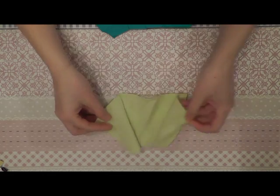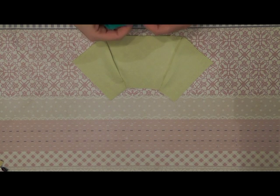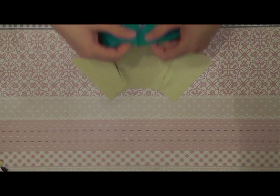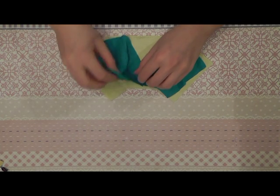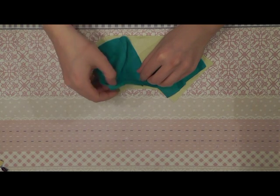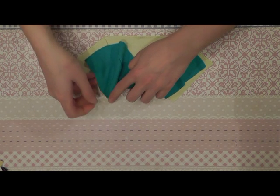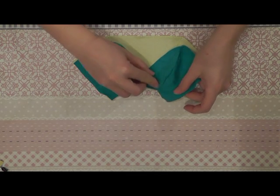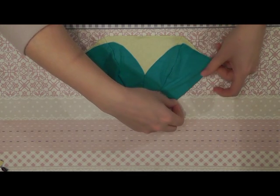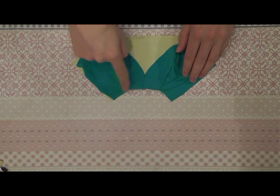Now you take the first layer of your skirt and you place it open like this. The front parts sewn together is aligned in the middle of your skirt, and the seam of the first layer and the seam of the second layer are aligned. Here in the back they are aligned again, and you do the same on the other side. Your skirt lays like this.